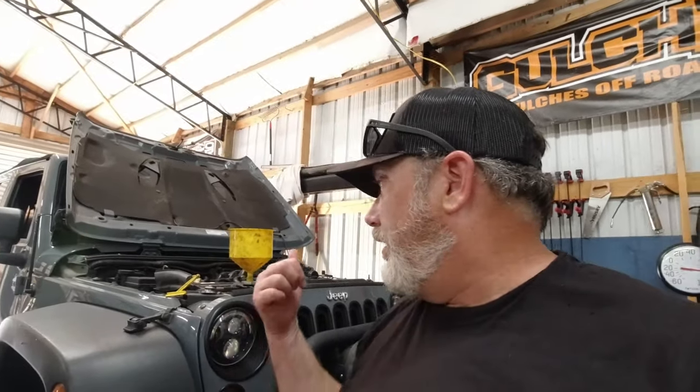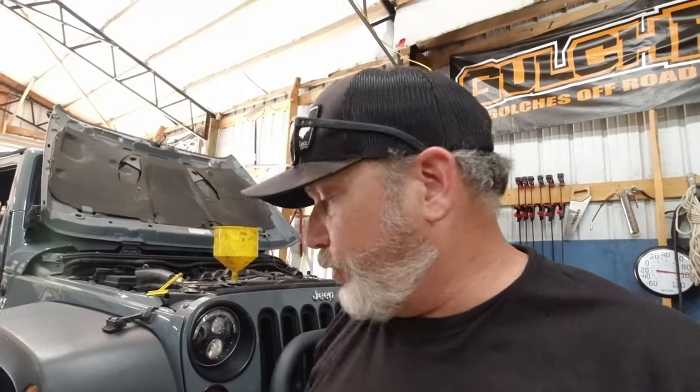Back at the shop. Hot Rod here. Just put a water pump and a thermostat in this JK 2013 Jeep Wrangler 3.6 Pentastar. If you want to catch those videos, there's a playlist with water pump and thermostat in one video, a coolant temp sensor video in another, PCV valve in another, oil cooler replacement in another. Hit that subscribe button, give me a thumbs up, and leave some feedback in the comments if you've got questions.